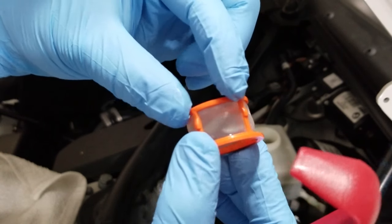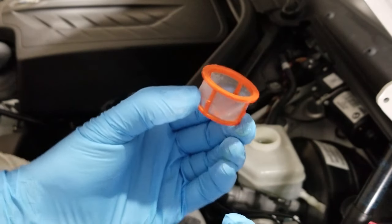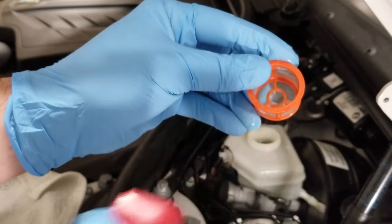Now you can see on this basket how there are these little detents. This is what actually holds it in place, which is why it's difficult to pry out. Pry it on one side, hold it with your finger, and wiggle the tool around to another side until you can pop it out.